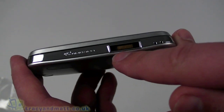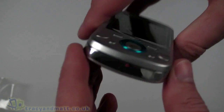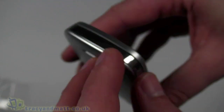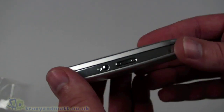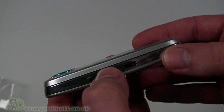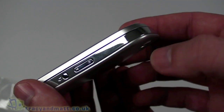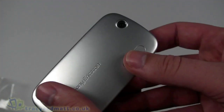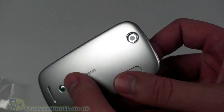On the bottom there's really not a great deal to see — not even sure where the microphone hole is; it's possibly at the side rather than on the bottom. On the right hand side we have a dedicated camera button and an up-and-down style rocker which presumably is volume control. There's nothing to see on the top either.